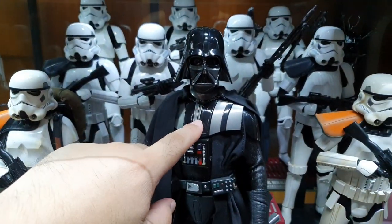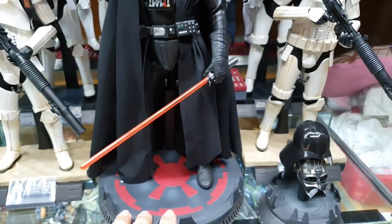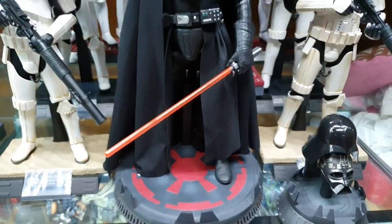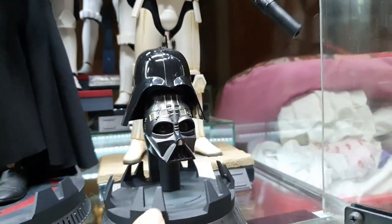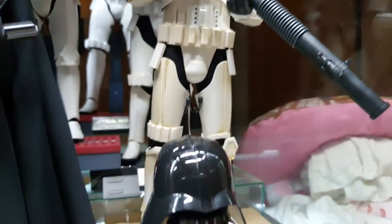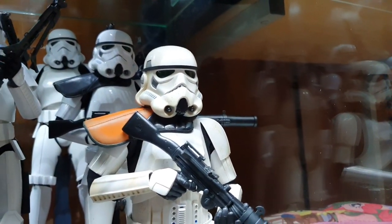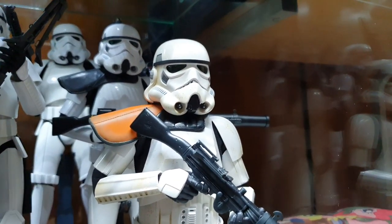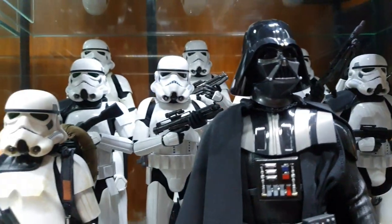This is also a Sideshow Vader with the helmet on. The base is also big and it lights up, but I don't have batteries in them right now. The exploded view for Vader's helmet also lights up. Just look at those stormtroopers.